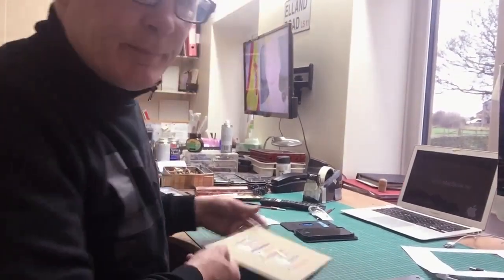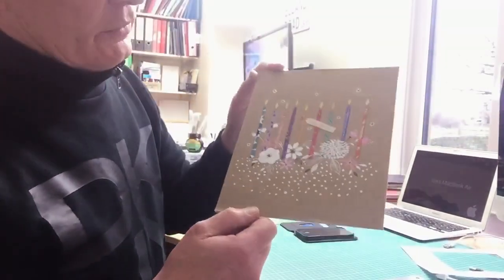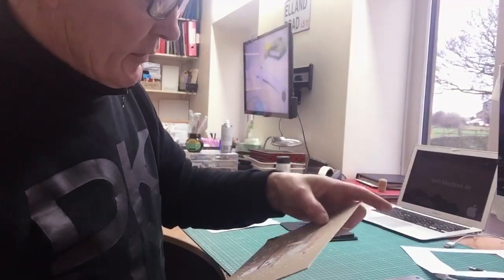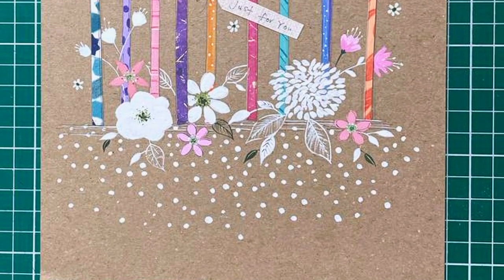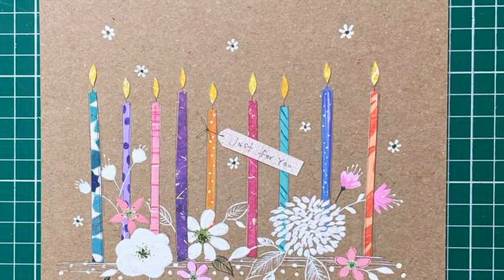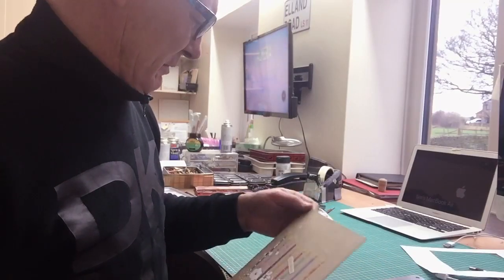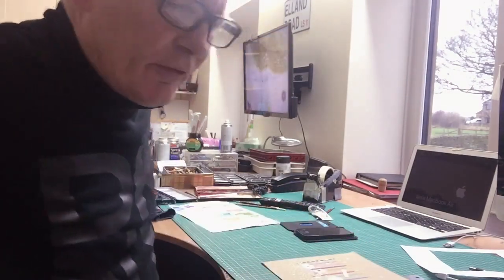We've added the tag. Voila. So all we've got to do now is scan it in, amend some colours if we have to. I don't really know what this background colour's going to scan like, so that might need a little bit of work. And off it goes to Flamingo to go in the pile to see if it gets selected.